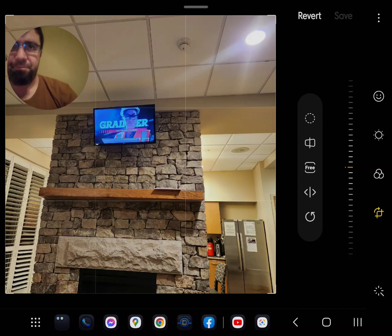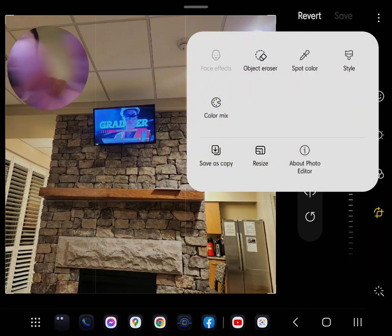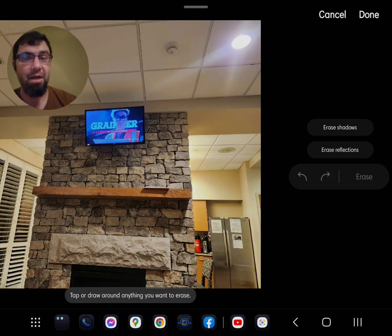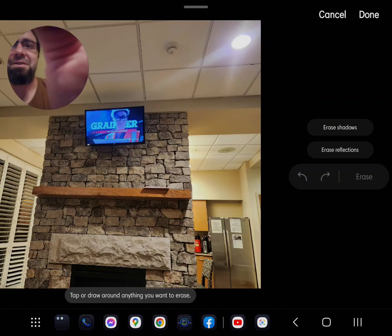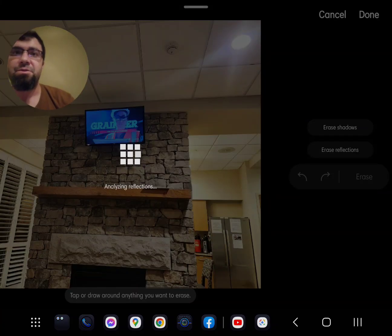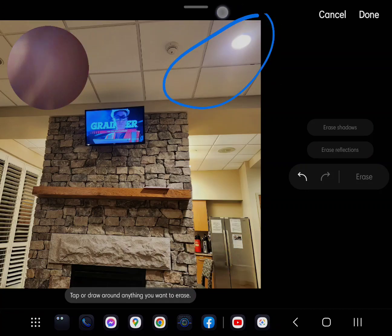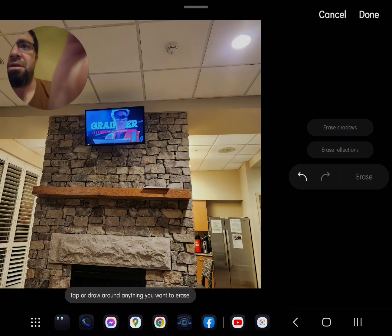Go up here to edit, then up here to options — object eraser. It's been there forever. I've used a Galaxy device since the Note 3 in 2013 or so. First, let's erase those reflections — bam, the great majority of that up here is totally gone.